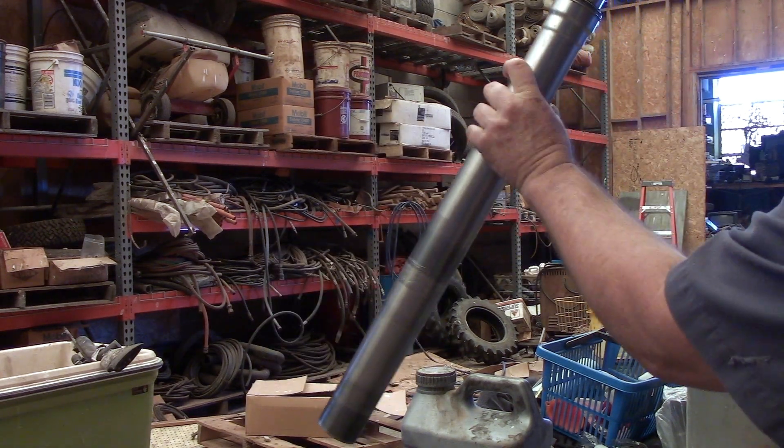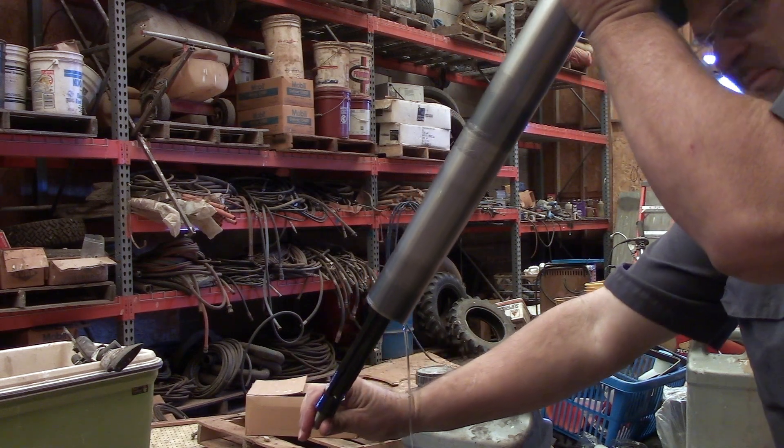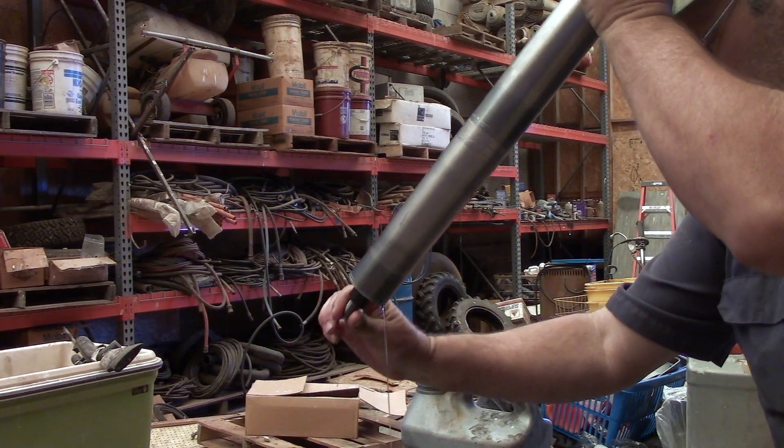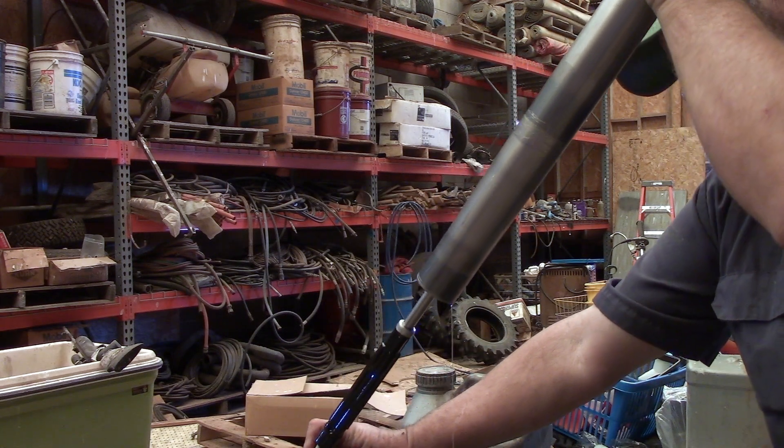Just tip this thing upside down and let the oil out. Grab the damper rod and go back and forth with it - that'll get as much oil out as you can.